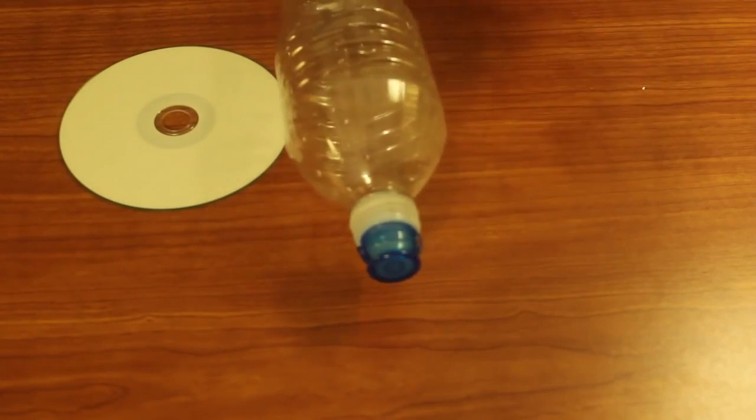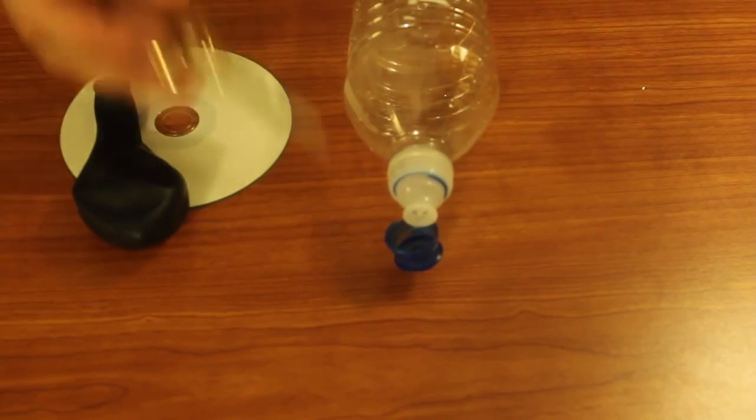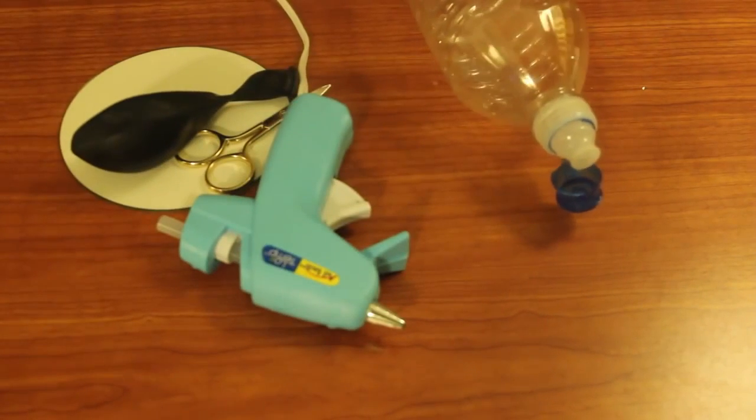For this experiment, we're going to need a CD, an empty water bottle with this kind of hose, and a balloon, scissors, and the glue gun. Let's get to it.